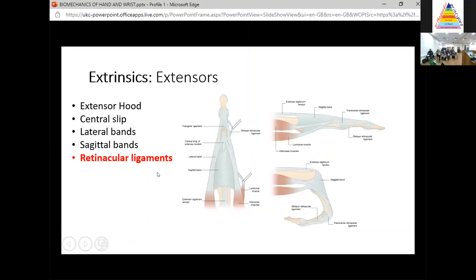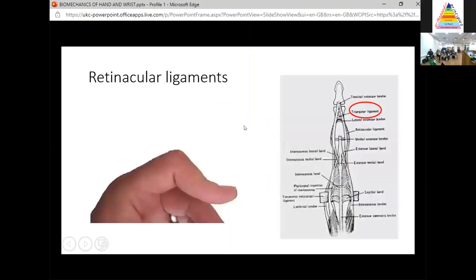The next buzzword is retinacular ligaments. They help to keep the extensor mechanism — in particular the lateral bands — in place during flexion and extension of the finger. There are three retinacular ligaments to remember for the exam. The first is the triangular retinacular ligament, which prevents volar subluxation of the lateral bands. It is commonly injured — by attrition or direct injury — in a boutonnière deformity.